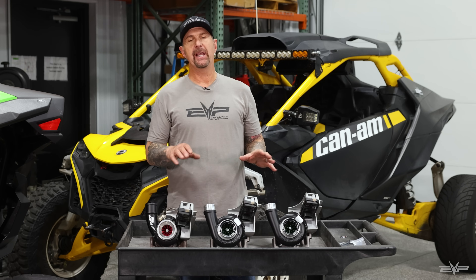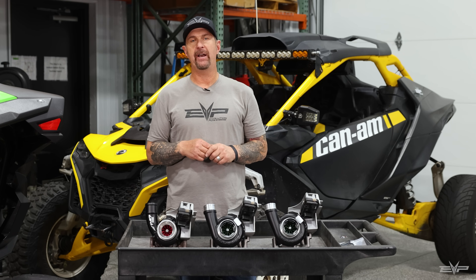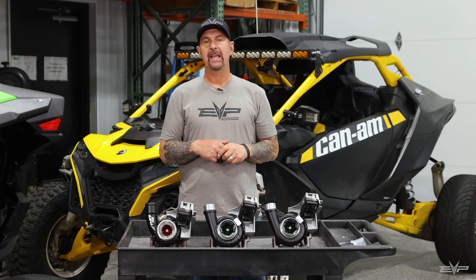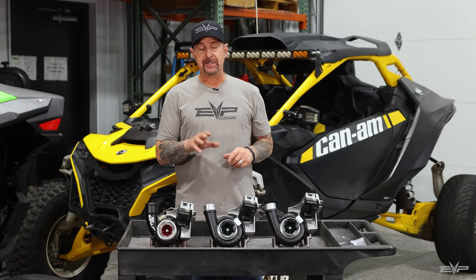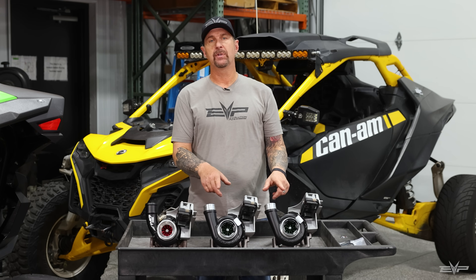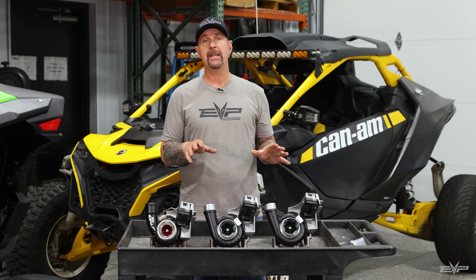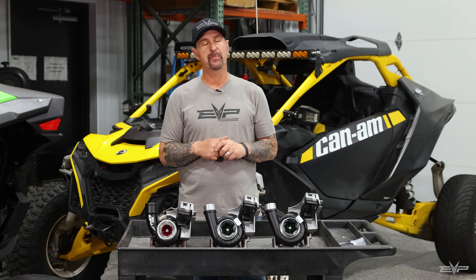One more cool feature we added: somebody will know if you have one of these two turbochargers on your car because the turbo whistle is so distinct — it's crazy. Just at idle, everybody will know that you have the big turbo. And what I've seen with the factory anti-lag is that at idle, both of these turbos make over three pounds of boost. The factory turbo doesn't do that. So when I say they're responsive, I mean it — three pounds of boost just idling on factory anti-lag, that's pretty cool.